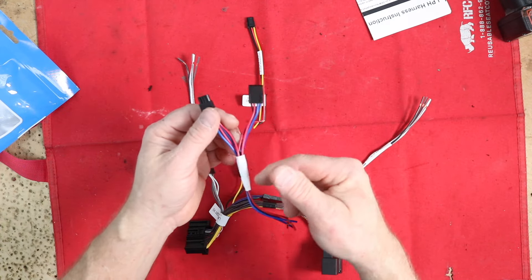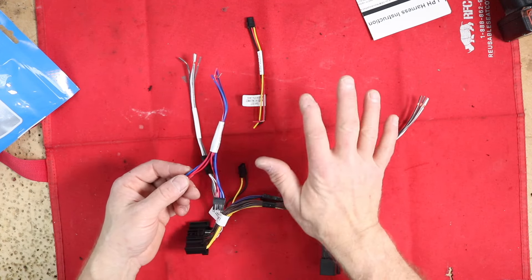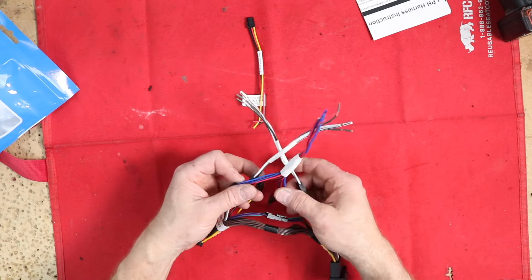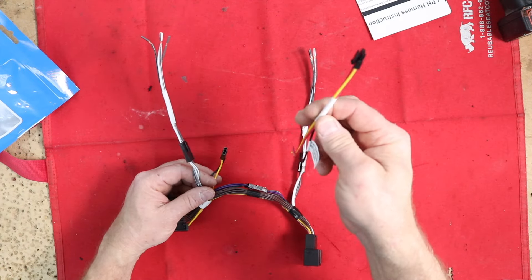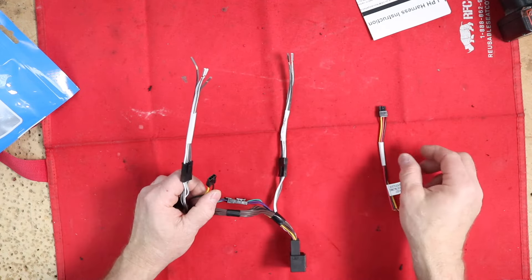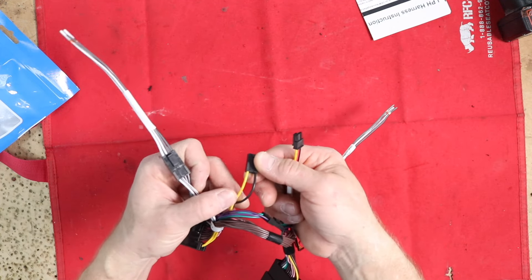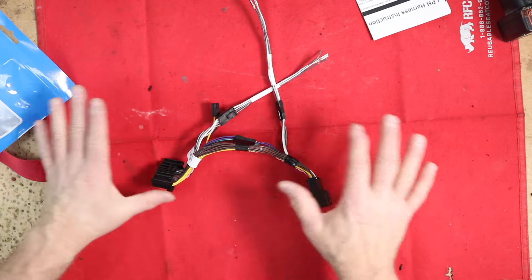Then you have the sub harness, which is a T-harness. This is if you're just going to be adding a subwoofer — you can plug it into either the front or rear, preferably the front. It'll give us a left and right positive and negative output without interrupting the sound going off to those speakers; it just goes between these here. We're not going to be using this. The last harness is the power harness. This car uses a smart accessory, meaning it's done through data bus. Even though this harness has a yellow, red, and black, really the only thing it offers is constant 12 volts and ground. So if I needed that I could use this harness, but I don't — this will be all I'll need.